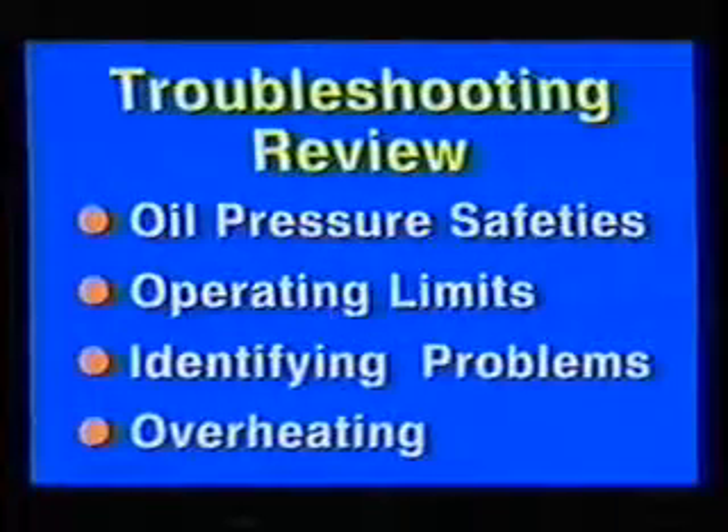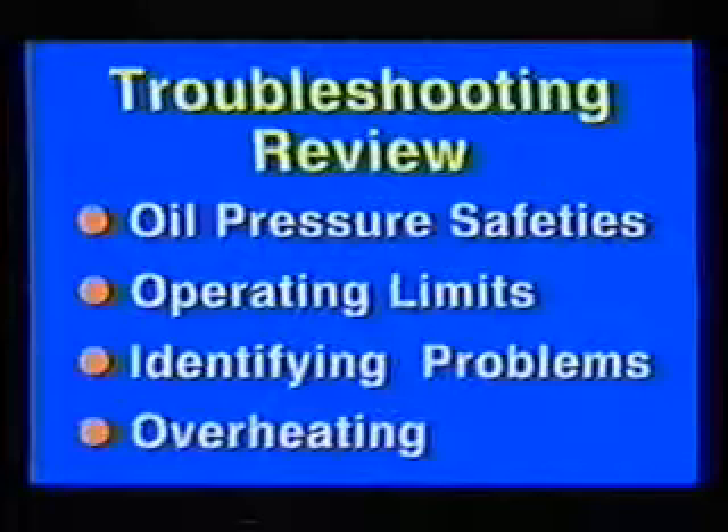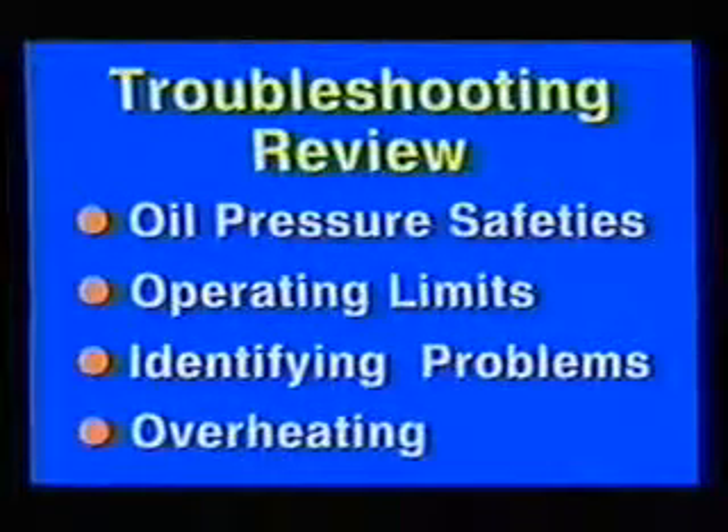The major points covered in the troubleshooting section were oil pressure safeties, operating limits, identifying problems, and overheating.